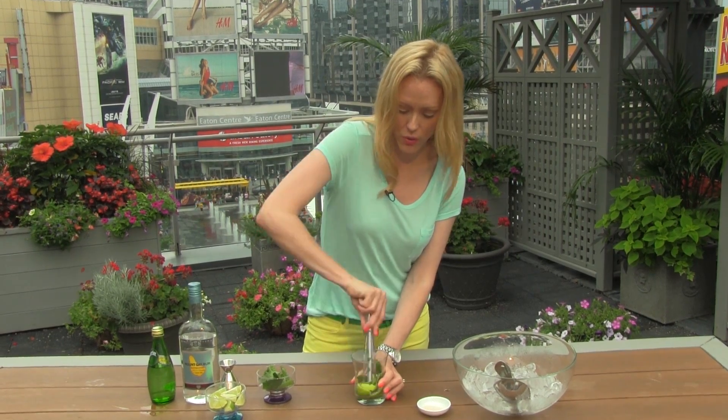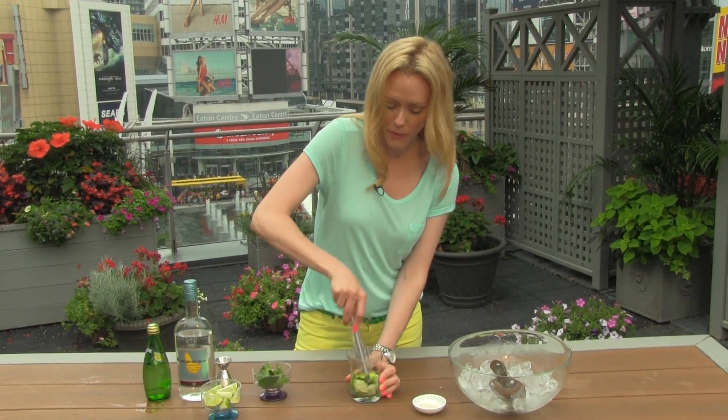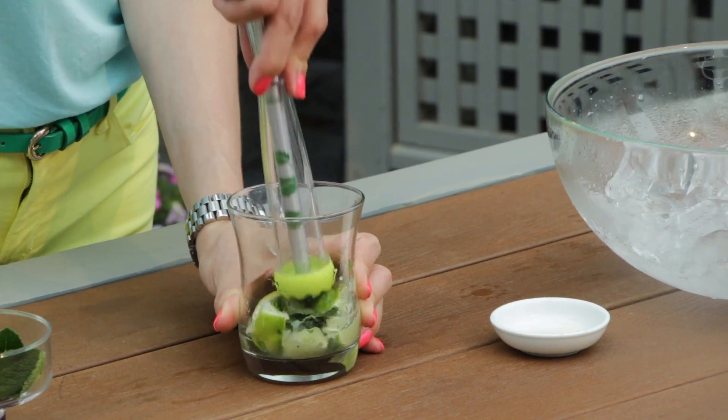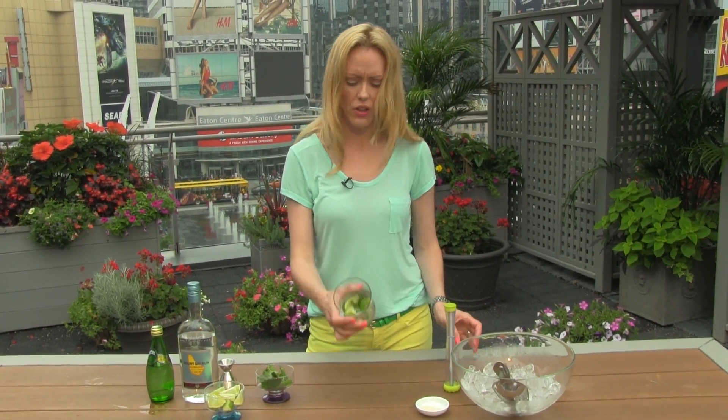And we're going to muddle. All we're doing basically is just mushing it all up, squeezing those oils out of the lime skin and out of the mint leaves, because they're going to infuse into the drink. There's no rule on how long to do it — just until it looks something like that.